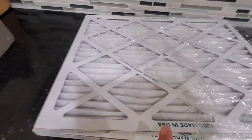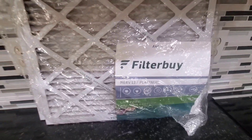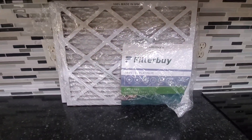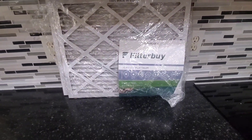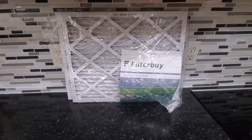You'll be able to tell after about a month or so it'll start looking a little dirty and you'll know that it's time to change it. We've been using these for a few years now and overall I've been very happy with it, so if you're looking for a great air filter I definitely recommend you check this one out.